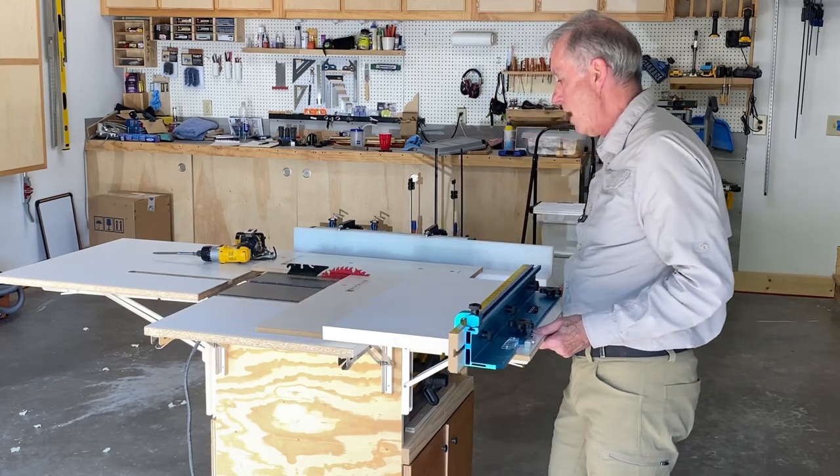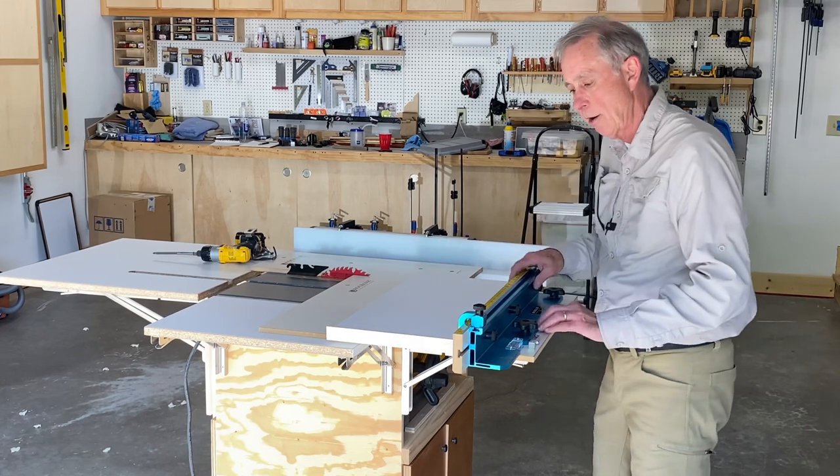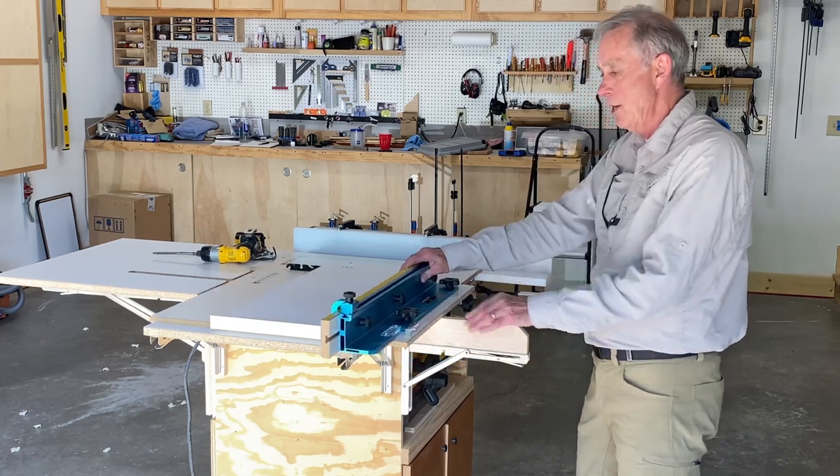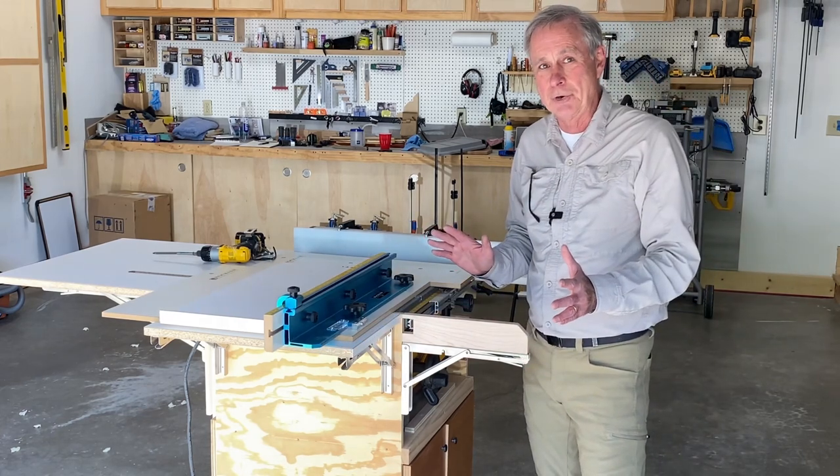If I put that board on there now — which is a 12-inch wide board — I can easily get back way further than I need. I could cut a 15 or 16-inch board and cross-cut here and get a really nice smooth and accurate cut because of this add-on. It simply works great.